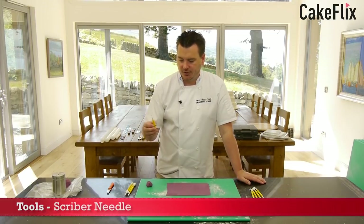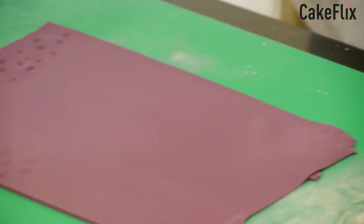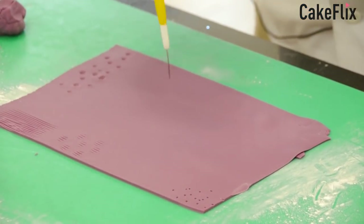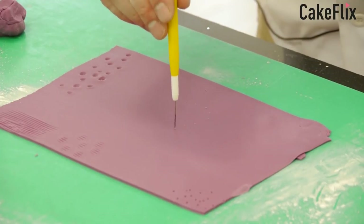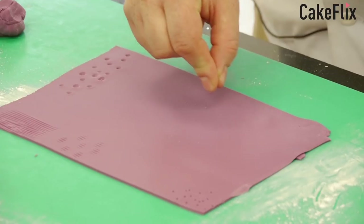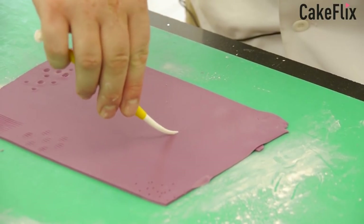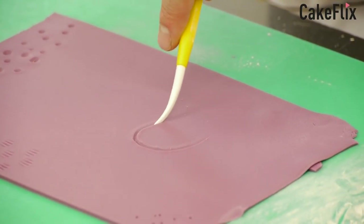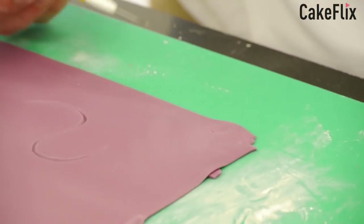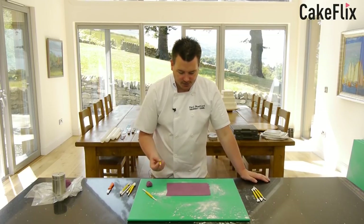Moving on to what's called the scriber tool — I call it the pin tool. The idea is if you're putting a pattern on the side of the cake, you place your greaseproof paper pattern on top of the sugar and use this to pin the design onto the cake. Then once you've got the design on, you can get royal icing and go around and join it all up like join the dots. But most commonly it's used for getting rid of air bubbles. You put it in sideways, then rub down and the air bubble is gone.